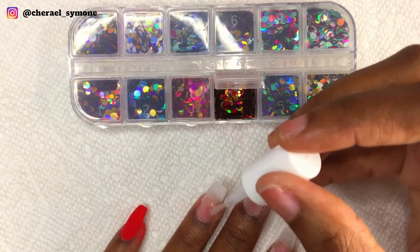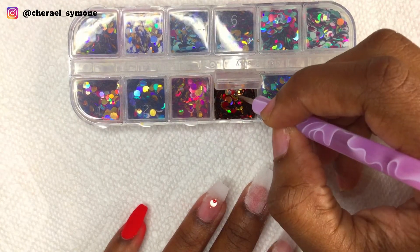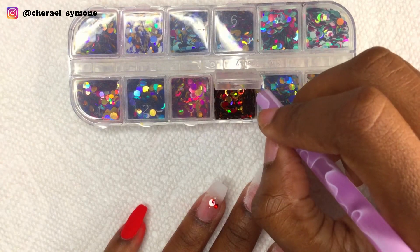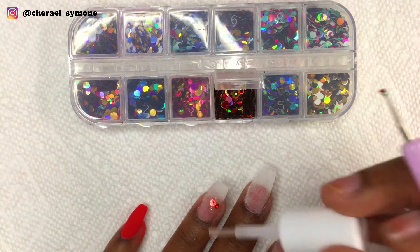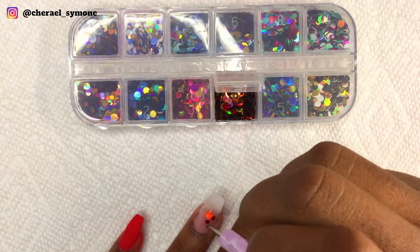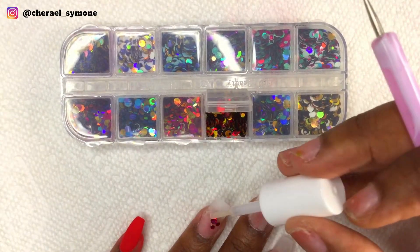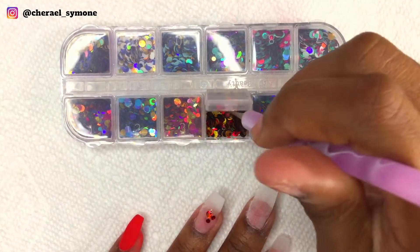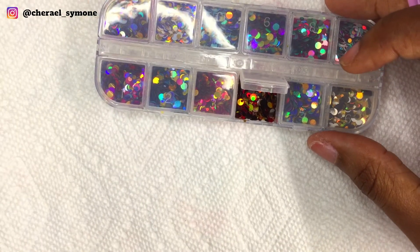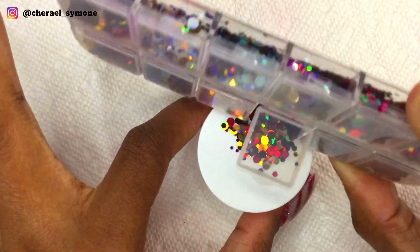Now on the ring finger I'm using these red circle glitters and applying them to the nail. I applied base to where I wanted the glitter and then stuck the glitter on the nail. I would recommend applying the base to the whole nail because the areas where I placed the base were clear but the tip area became a bit cloudy. I'm not sure what that was about, so to maintain clarity I think you should place base on the whole nail — that might probably help.